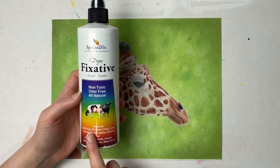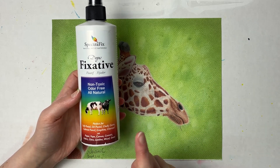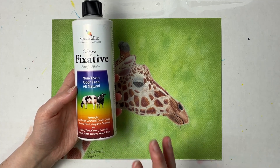It says this is good for soft pastels, oil pastels, chalk, conté which is another type of pastel, colored pencils, and graphite. You can use it on paper, yupo, canvas, ceramic, fabric, glass, leather, wood, and stone.